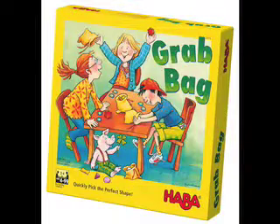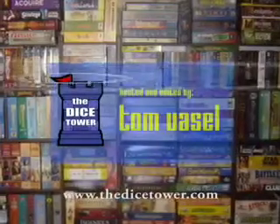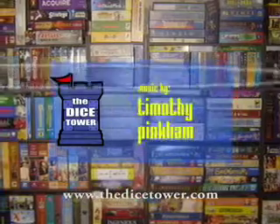Thanks for joining us today. For more written, audio, and video reviews, as well as the number one board game podcast, check out the website at www.thedicetower.com. Until then, this is Tom Vassell, and you've been watching The Dice Tower. Thank you.